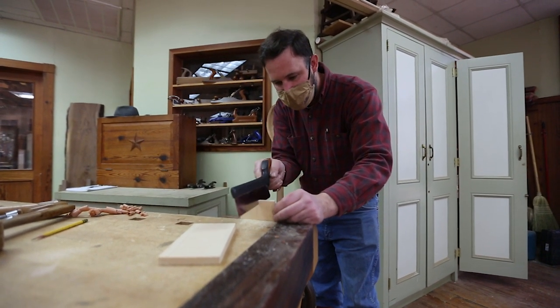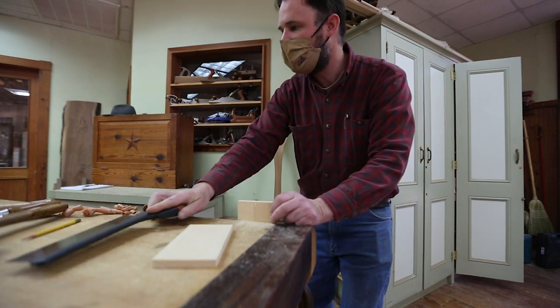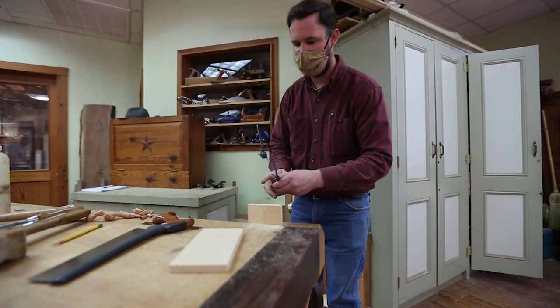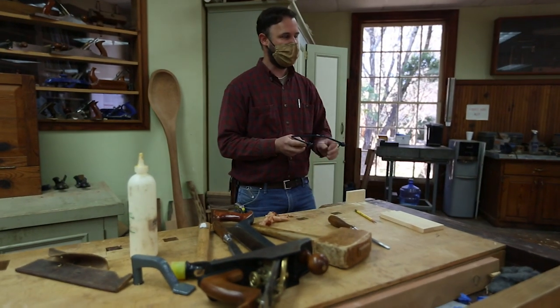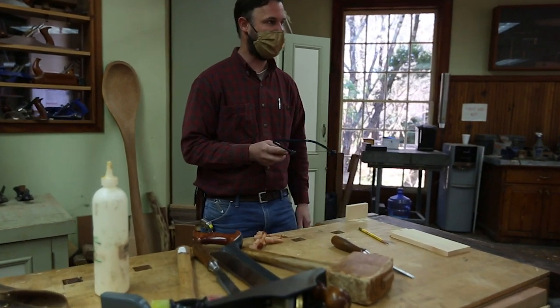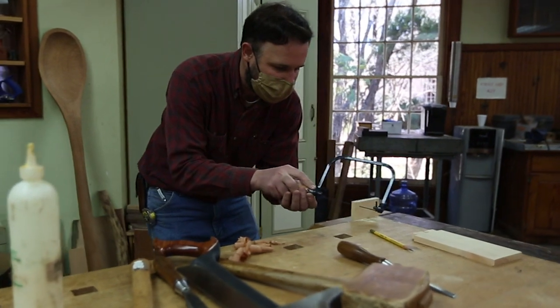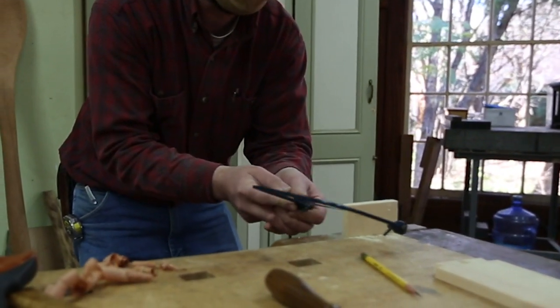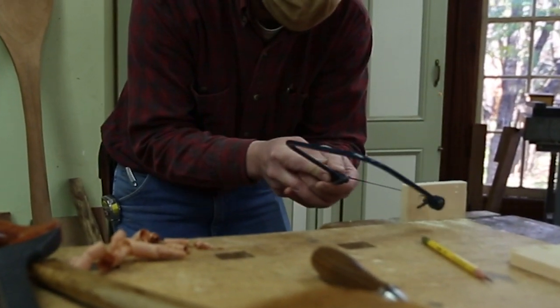In the classes that we do, we also teach folks how to sharpen all their own tools. That really is key — having a good sharp saw makes all the difference. I'm listening for that pitch change so that I don't cut too far. It really is a wonderful way to involve all five of a kid's senses when they're trying to learn woodworking.